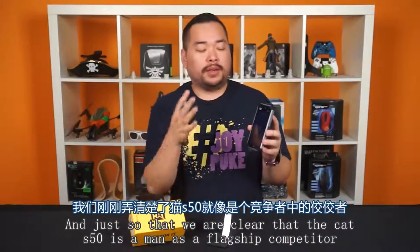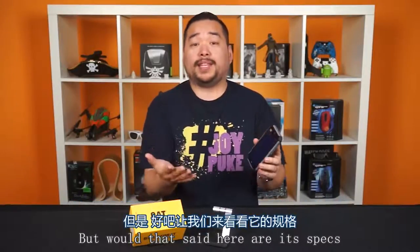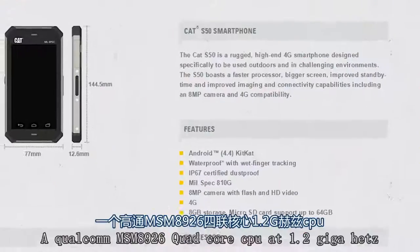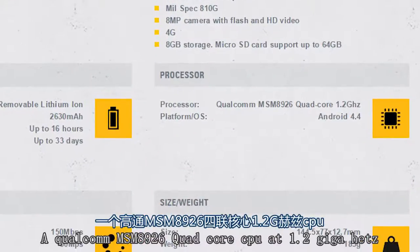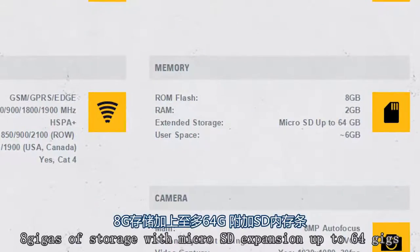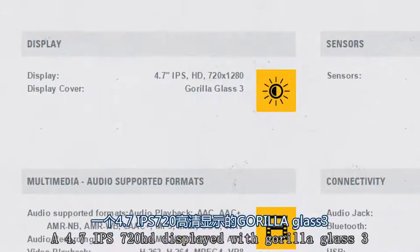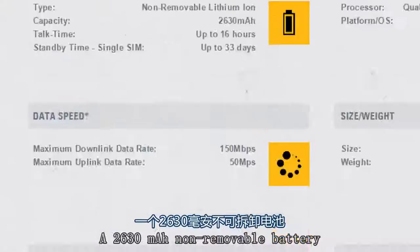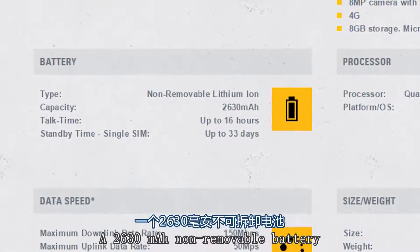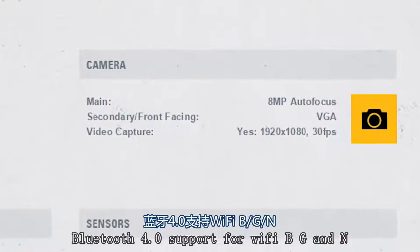The Cat S50 isn't meant as a flagship competitor, but with that said, here are its specs. A Qualcomm MSM8926 quad-core CPU clocked at 1.2 gigahertz, 2 gigs of RAM, 8 gigs of storage with micro SD expansion up to 64 gigs, a 4.7 inch IPS 720p display with Gorilla Glass 3, a 2630 milliamp hour non-removable battery, and an 8 megapixel rear camera.